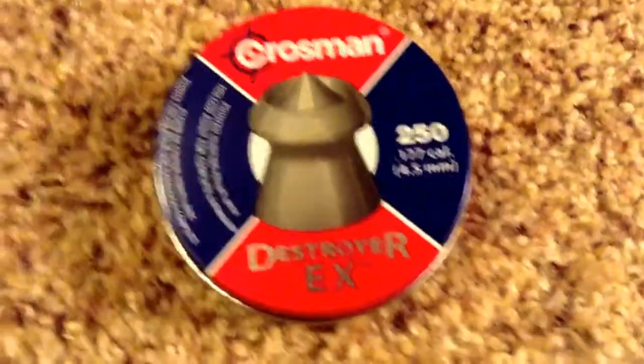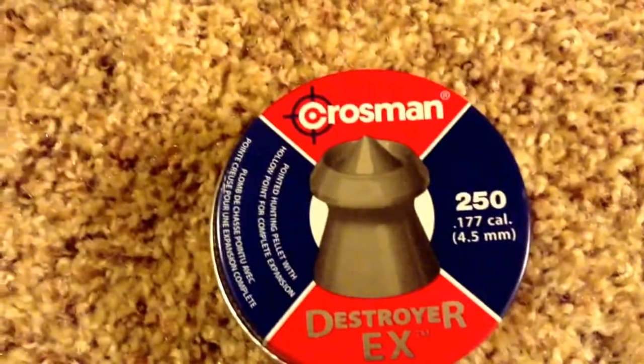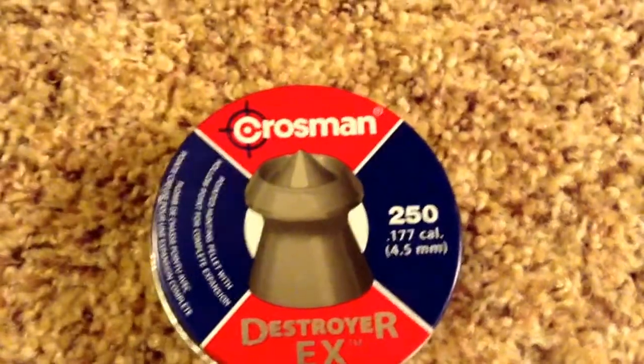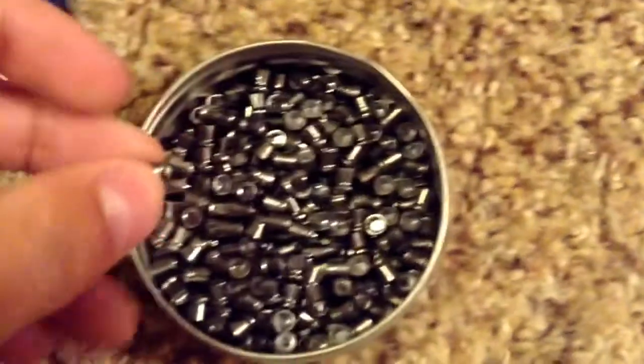Hey guys, this is TC Airgunning. I'm just here to show you all my new pellets. They're Crossman .177 caliber Destroyer EXs. We got a hollow point with a pointed tip.